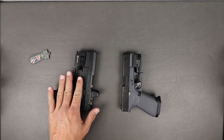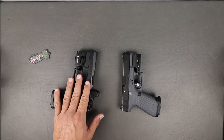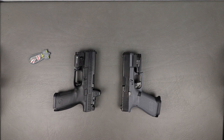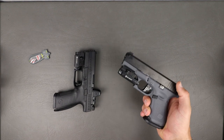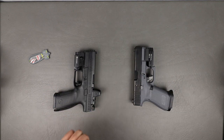The MSRP on the CZ is $499 — and we all know the MSRP is not usually what you can end up getting them for. The Glock 19 MSRP is right around $560. So the advantage definitely goes to the CZ on price.